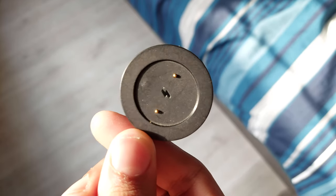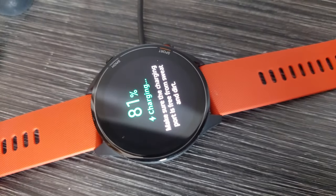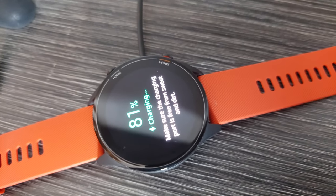The watch charges magnetically via the dock provided in the box. Xiaomi advertises up to 16 days of battery life, but with max brightness and always-on display, I usually have to charge it after every 5 or 6 days. The charging speed is decent — not too fast, but the watch gets fully charged from 0 to 100% in 1.5 hours.